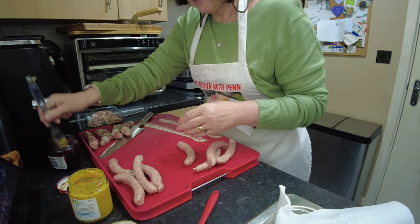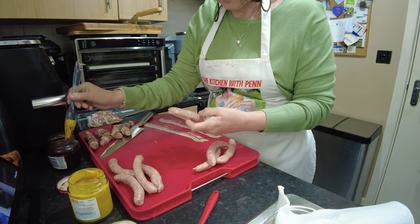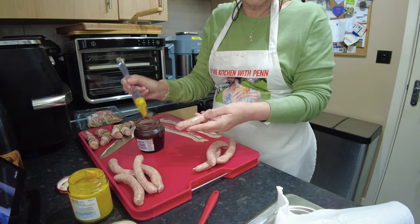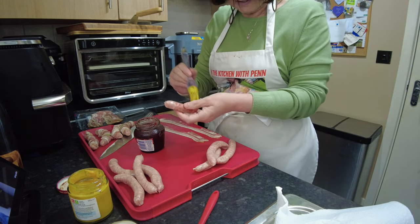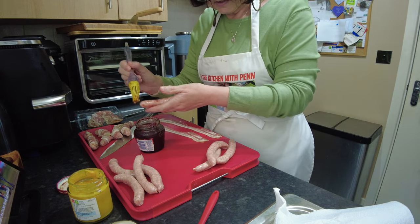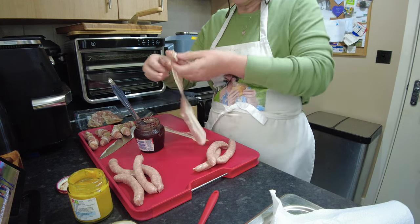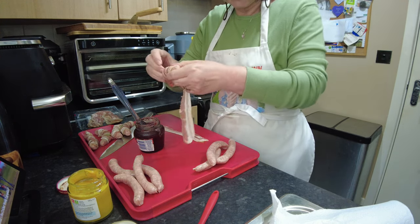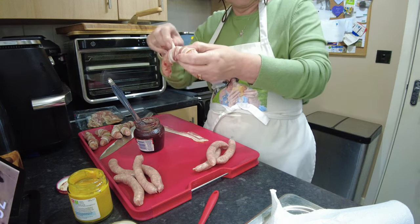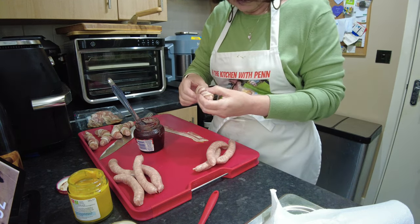Another traditional accompaniment with your turkey is cranberry sauce. I do make my own cranberry sauce but for this the jarred is perfect. I've dipped my pastry brush into the cranberry sauce and I'm just going to paint just a little cranberry on the sausage, and then we're going to wrap. Yes, this one is a little bit more messy but it's worth it.